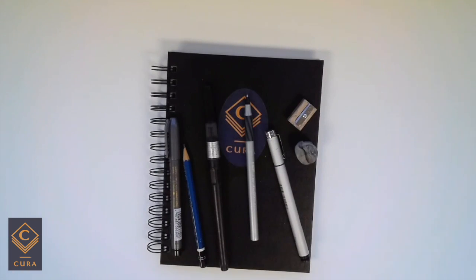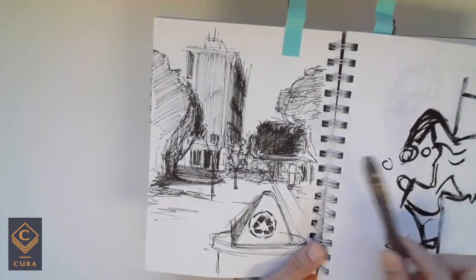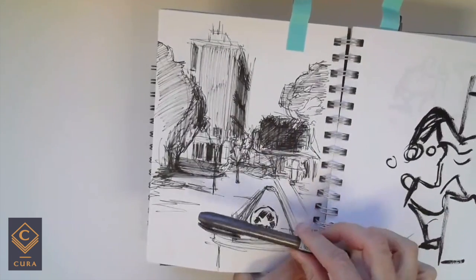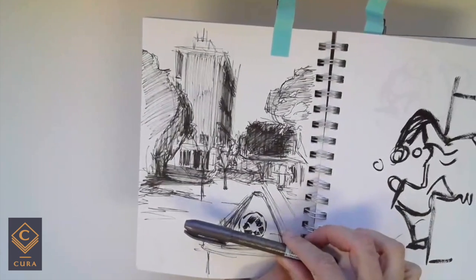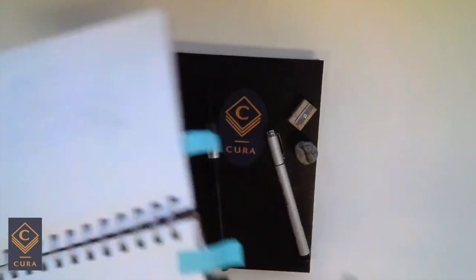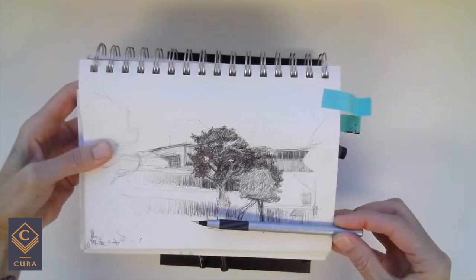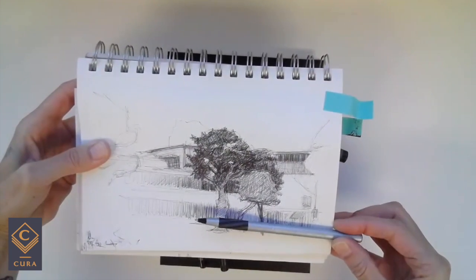The kind of drawings you get with this kit look like this. So here, this was done with this kind of pen — super loose, super sketchy, I didn't even do an under drawing. With a ballpoint pen, this is the kind of drawing you get, getting into some value work.